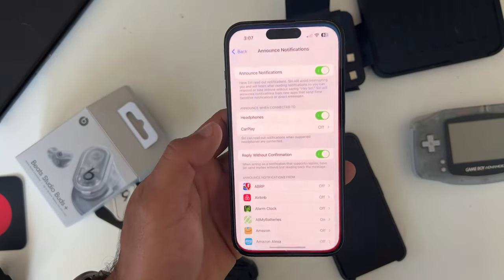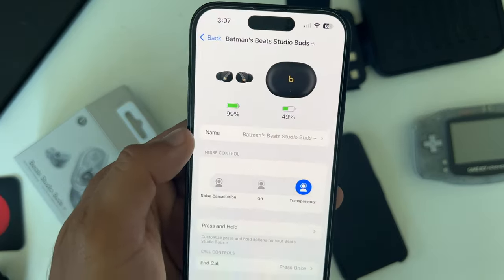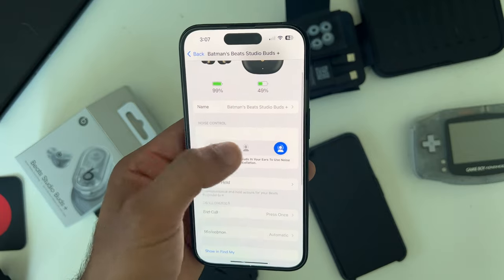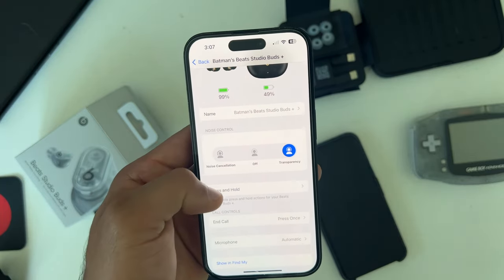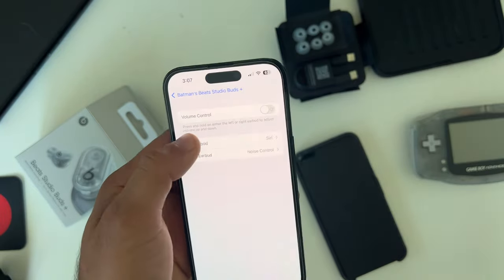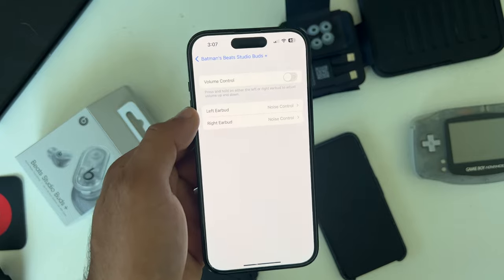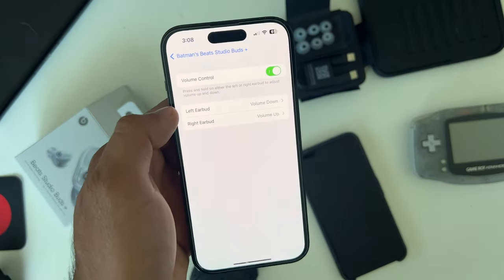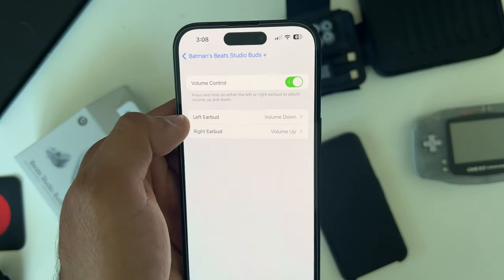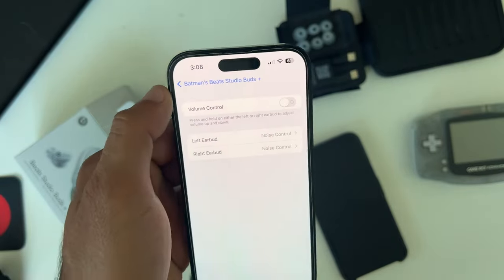All your common settings are found in the main Settings page under Beats Studio Buds Plus. Here you can rename the earbuds, toggle between different modes, and under Press and Hold you can customize each earbud — assigning Siri or different modes to the left or right side individually. You can also switch to volume control instead, where by default the left earbud is volume down and the right is volume up, and you can swap those preferences.